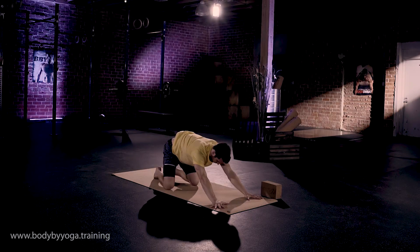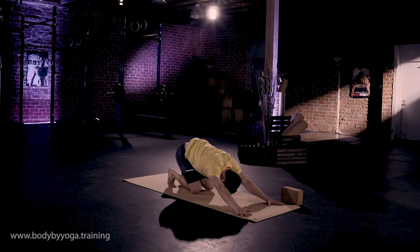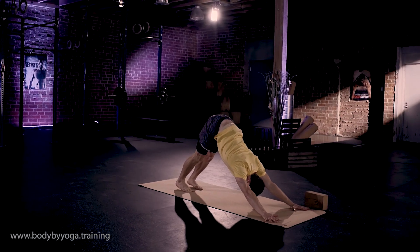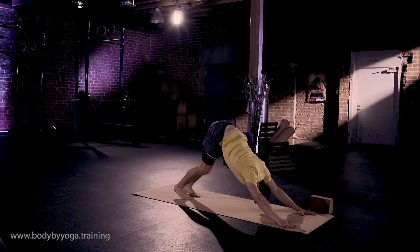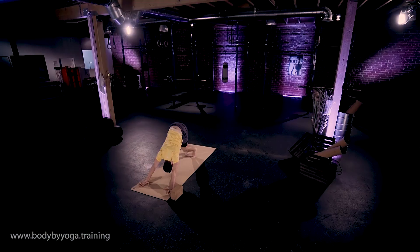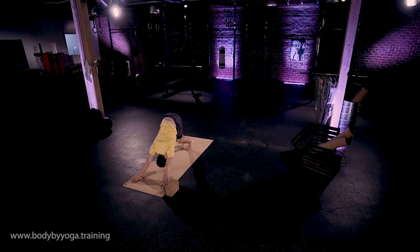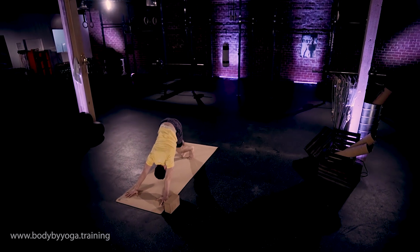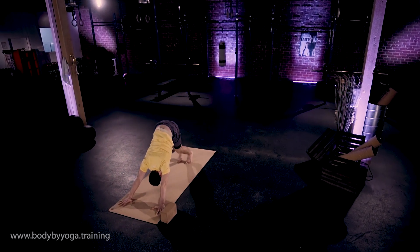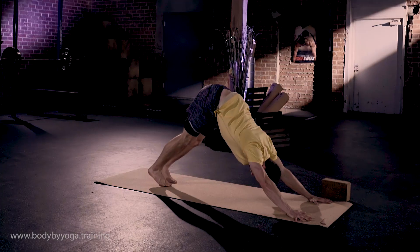And then back into down dog, bring your knees toward one another, keep the spine long, tuck the toes, lift your butt up and back — down dog. Working on scapular stability here, so strengthening your shoulders by pinning your shoulder blades into your back and pulling them down away from your ears. It's exactly how it feels at the bottom of a pull-up or if you're doing an overhead press with dumbbells.